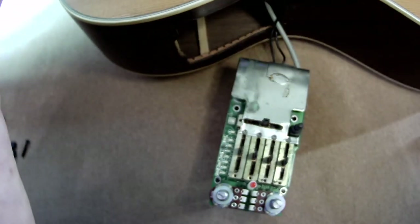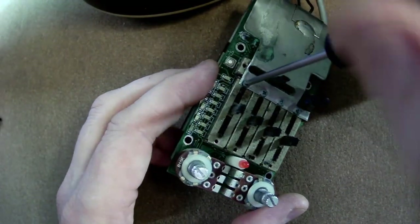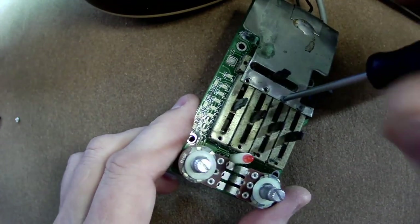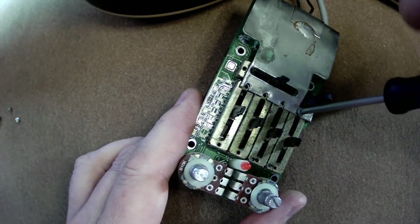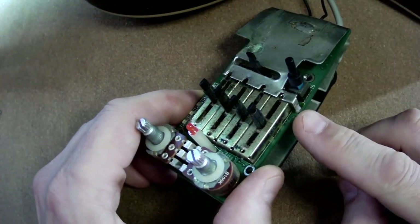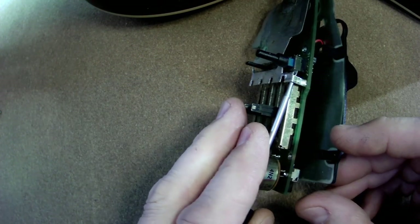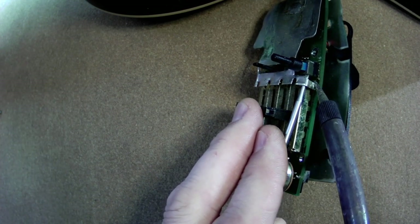Now let's have a closer look — we have four more screws to remove here. Luckily they're sticking to the magnetized screwdriver. Now we hope to remove this shield, but it is soldered here, so we need to heat up this joint and remove it. I'm going to be pulling it as I heat it up. There you go.